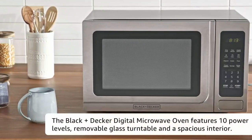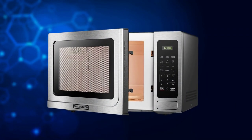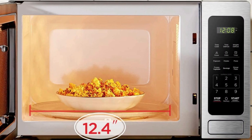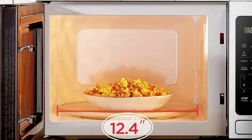First things first, let's talk about the design. The stainless steel finish gives this microwave oven a sleek and modern look, making it a perfect fit for any kitchen decor. The compact size of 1.4 cubic feet allows it to easily fit on your countertop, even if you have limited space.